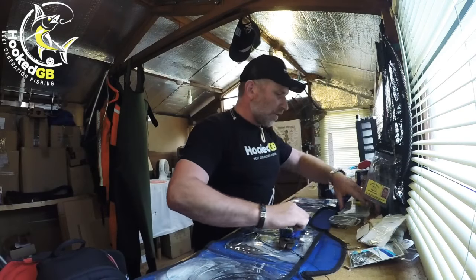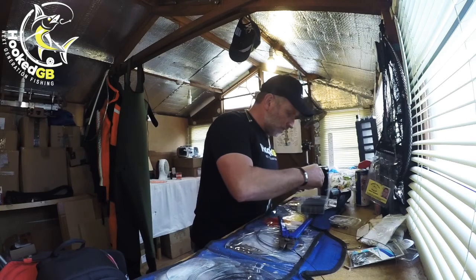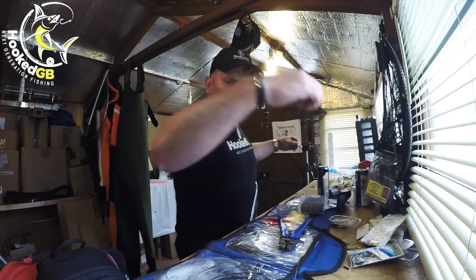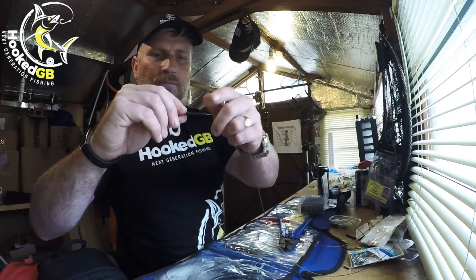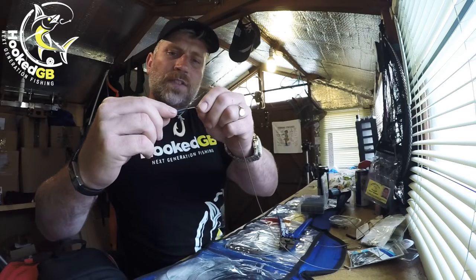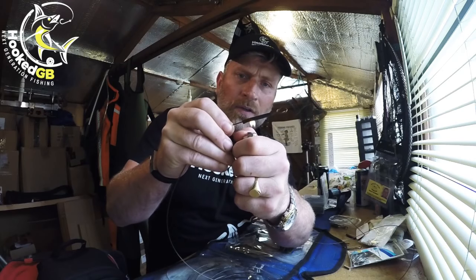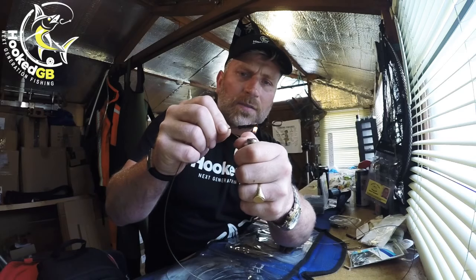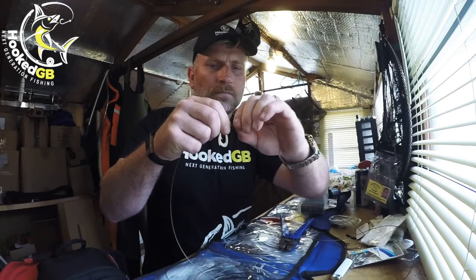To finish it off, I put a piece of heat shrink around it. Sit that down over the crimps and you can either do it over a kettle or with a lighter — just shrink that tube down. That's that end done.